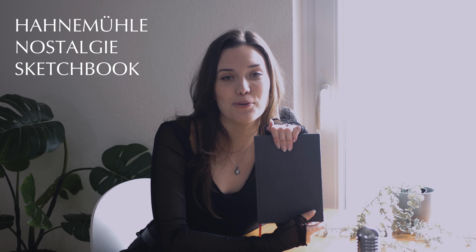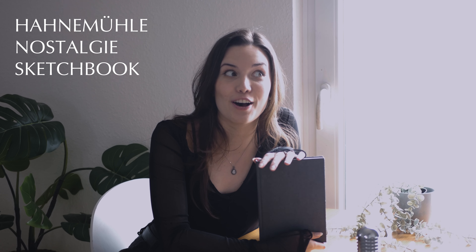This is the Hahnemühle Nostalgie sketchbook. I love that the pages are quite thick — I can use any supply I want and it does not bleed through: watercolor, brush pen, even markers to some extent, although there I have to be a little careful. It's also very smooth and white paper, so any pen just glides over it smoothly. Plus it has a hardcover, so it's the perfect everyday companion.